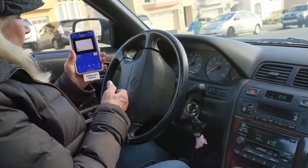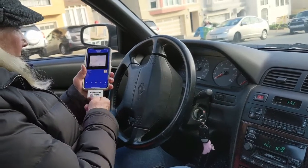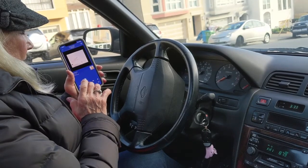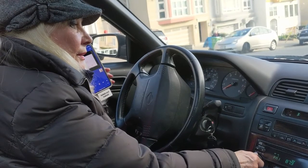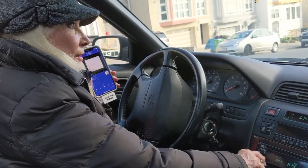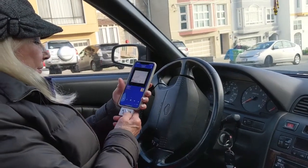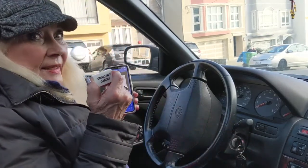Just as simple as can be. Plug and play. Very crystal clear. It's an amazing little gadget.